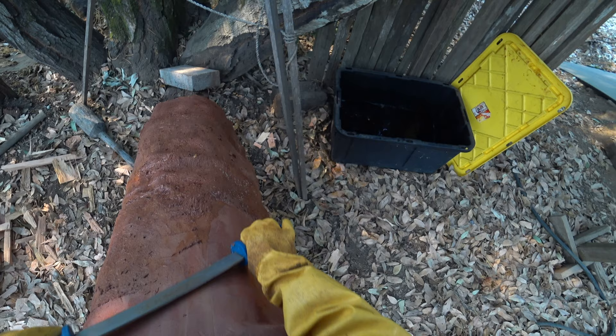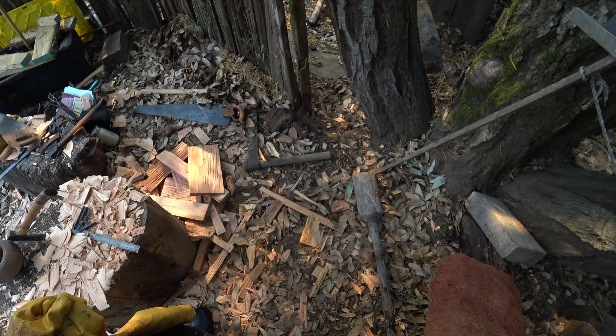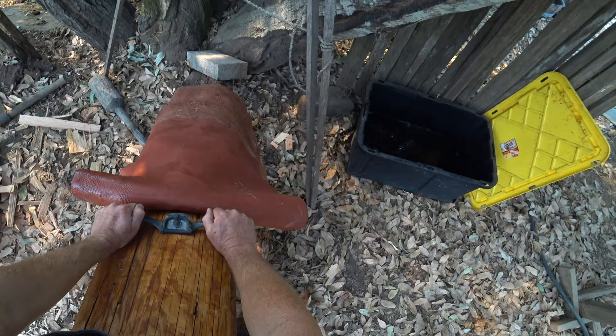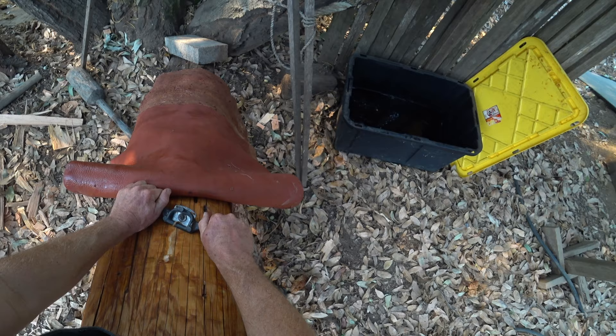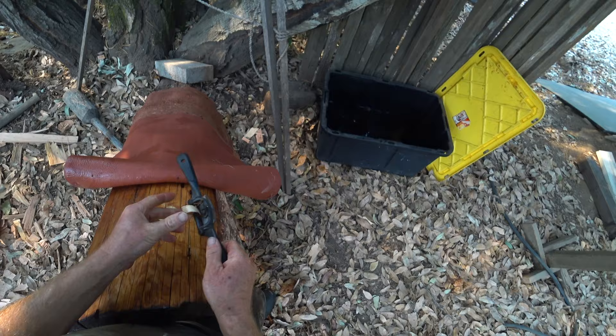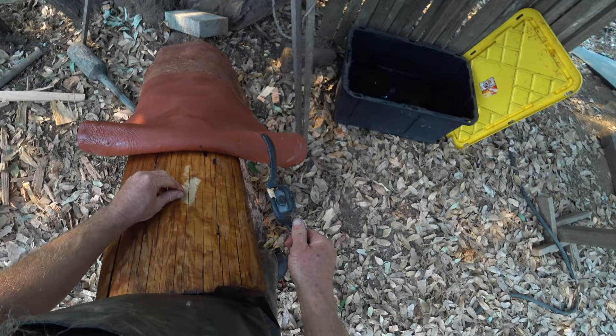The same thing with a plane or a spoke shave — there's a big difference between using it straight versus using it at an angle. It just slices much more easily at an angle. When you see people using a draw knife, you're usually going to see them using it at a little bit of an angle. Because it just works — it slices better, it slices cleaner, it's less likely to chatter or cause tear-out of the grain.